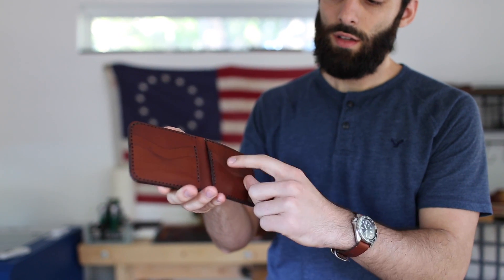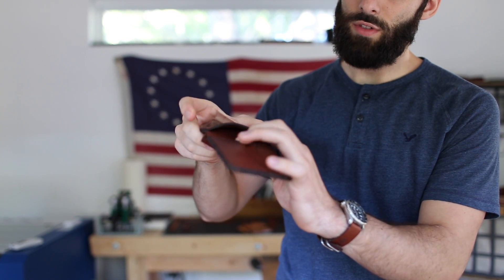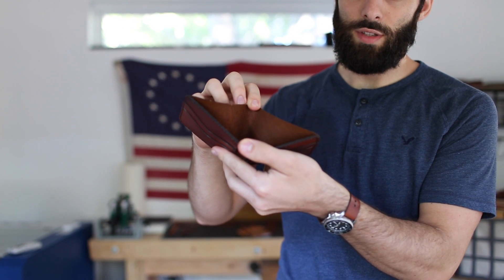You have two on each side and then you have a hidden pocket back here, which is really good for stuffing receipts in and things like that. And then you just have your one large pocket for bills and things like that.